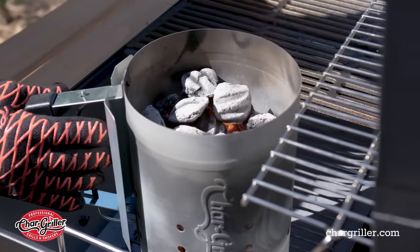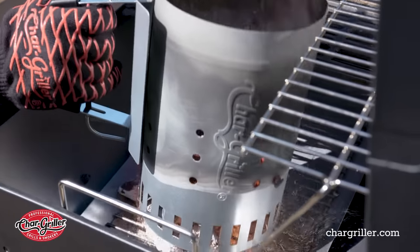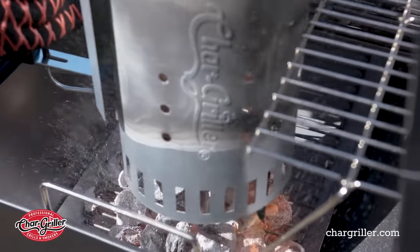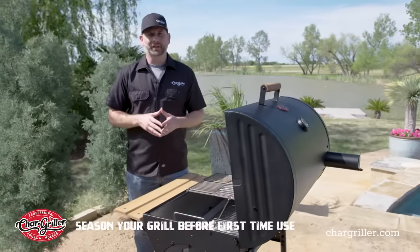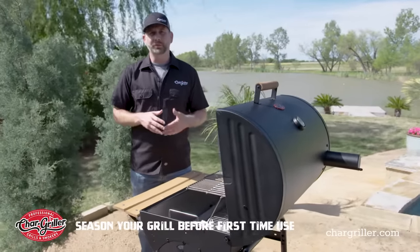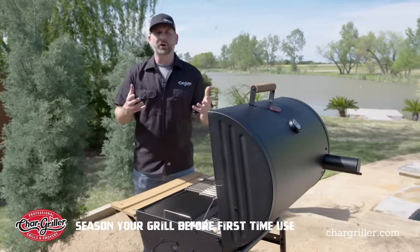As you can see, our charcoal's lit — it's got that nice white ash on it. So now we're ready to dump it in our grill and get ready to set up our zones. If this is the first time you're using your grill, you want to season it. The barrels come coated with vegetable oil from the manufacturer, and you want to burn that off. That's what's called seasoning.